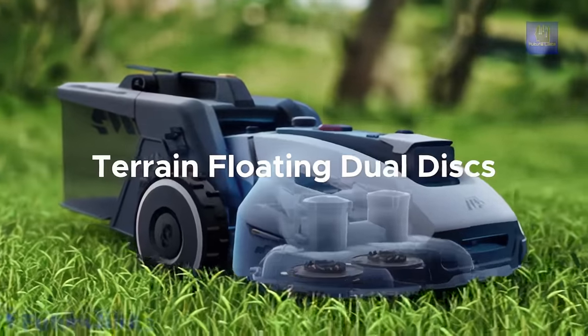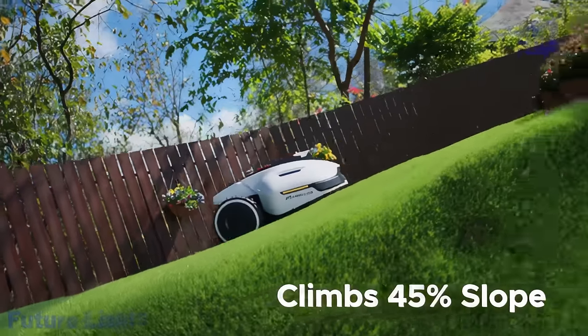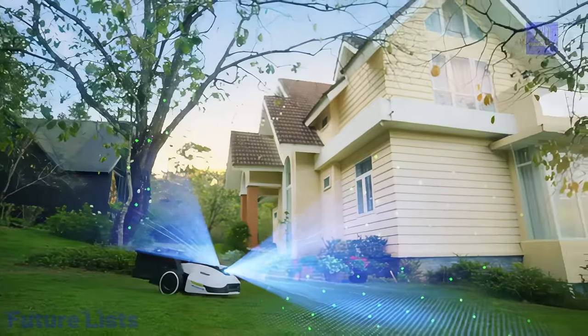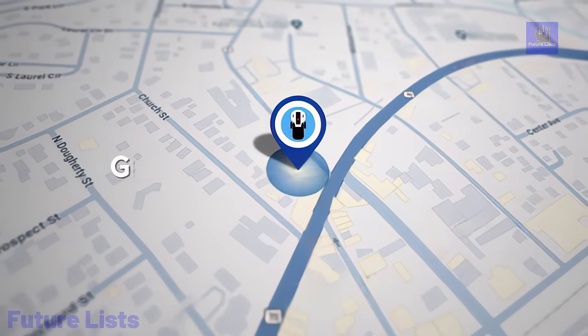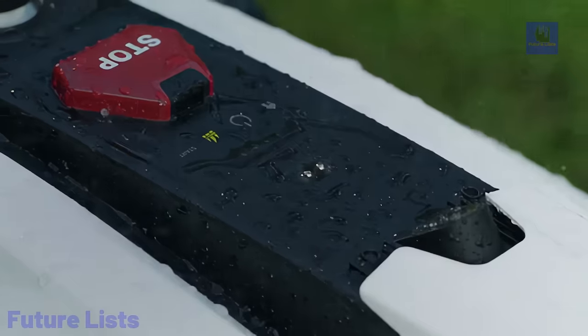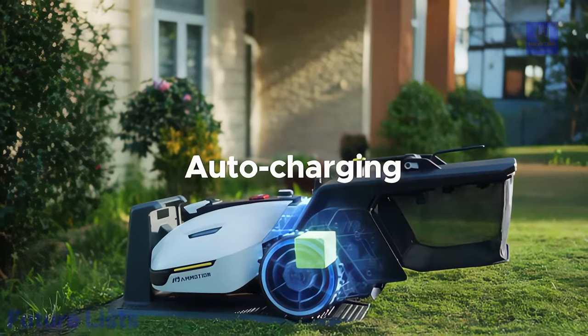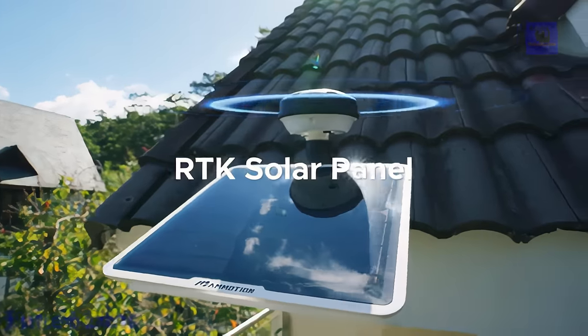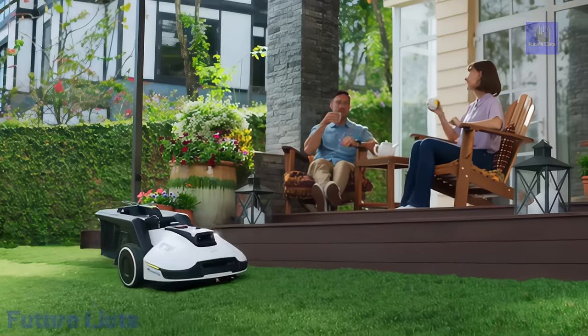Yuca also transforms your lawn into an artistic canvas, allowing customizable mowing designs and messages. Intelligent multi-zone management, auto recharge with rain detection, and anti-clogging cutting deck enhance its functionality. Tackling slopes up to 45%, Yuca features a robust anti-theft system, real-time garden monitoring, and voice control compatibility. With a focus on safety, efficiency, and environmental friendliness, Yuca makes lawn care an enjoyable and innovative experience.